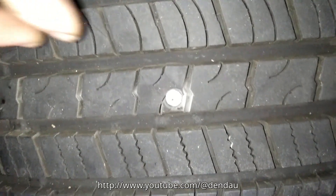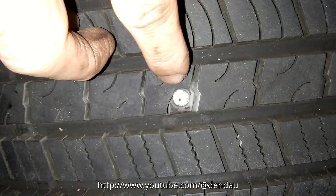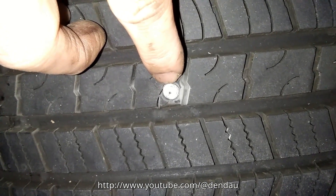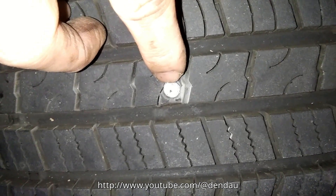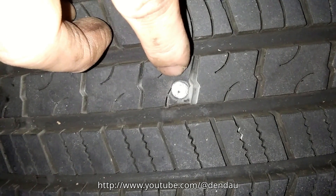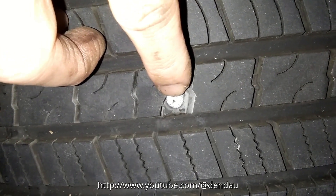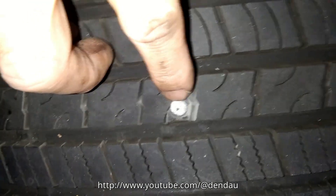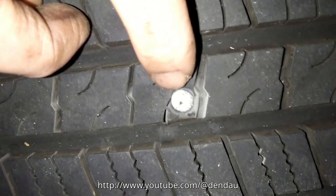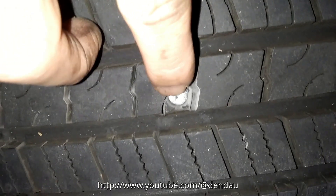Hello everyone, thank you for watching. I'm going to rewrite my tire — it just got nailed. Last night the tire pressure warning symbol appeared on the dashboard. I inflated the tire to the required pressure, but today the symbol appeared again. I checked the tire and it looks suspicious.